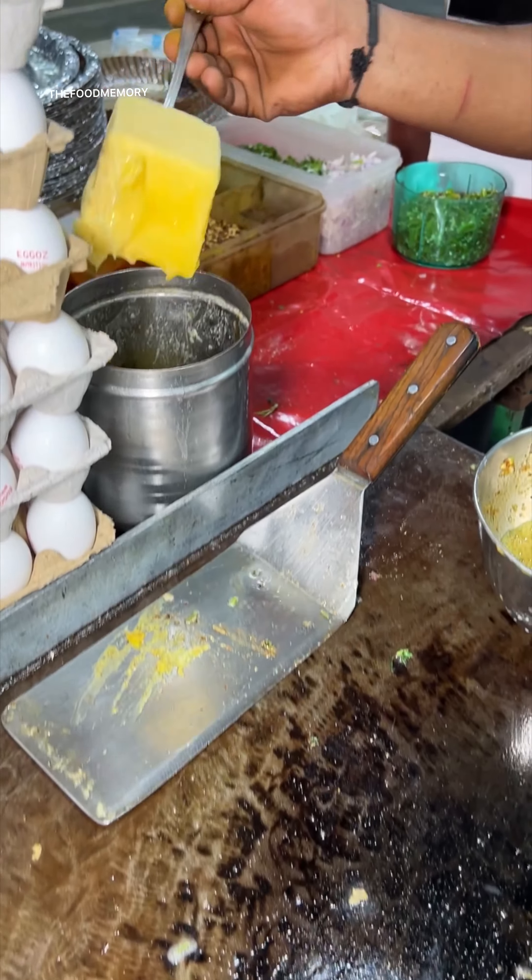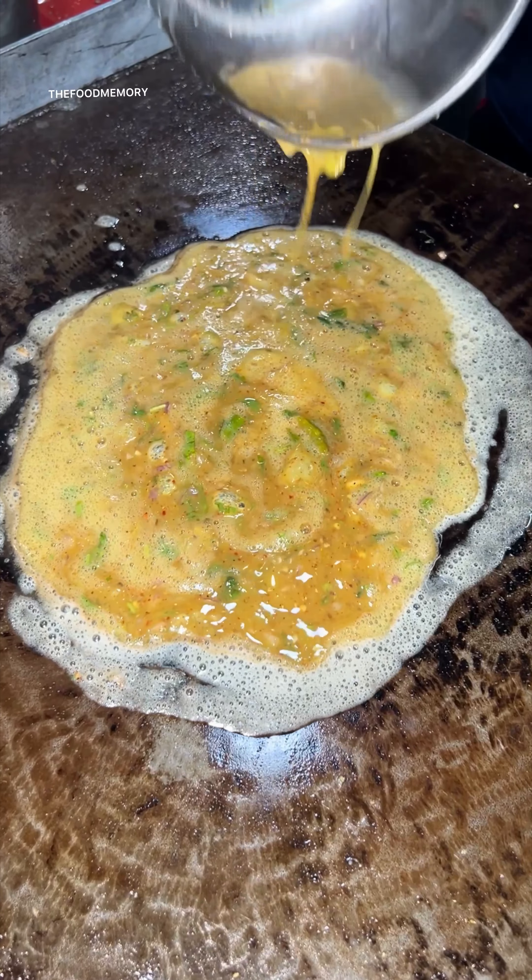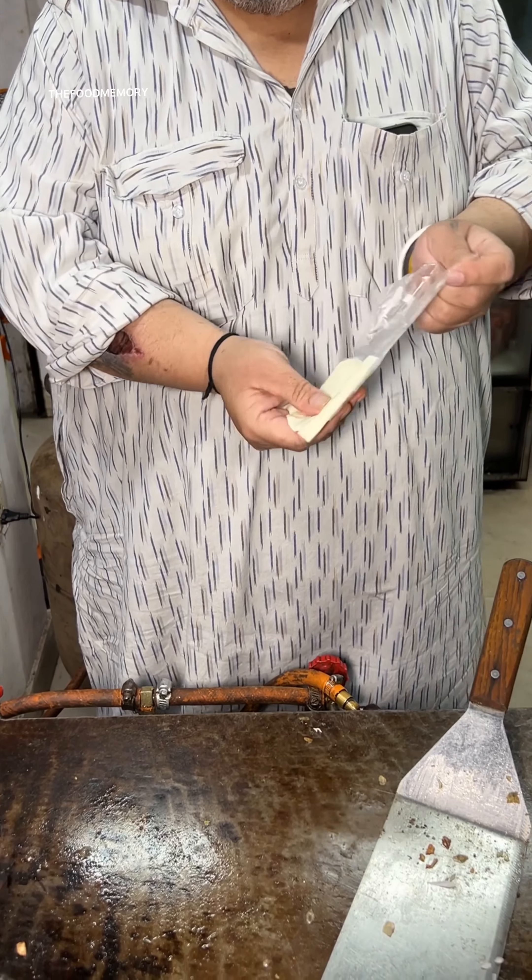How does the steak have been put in the middle? Here, use the chicken.